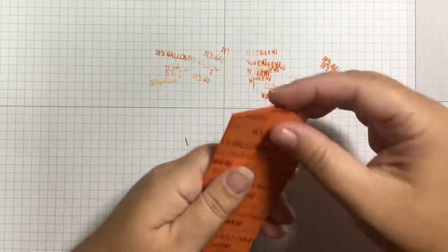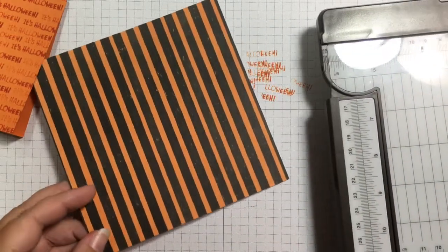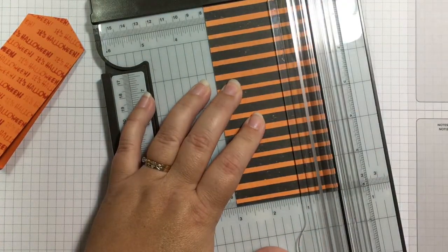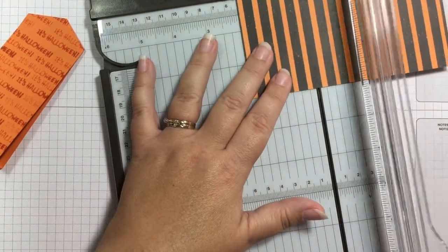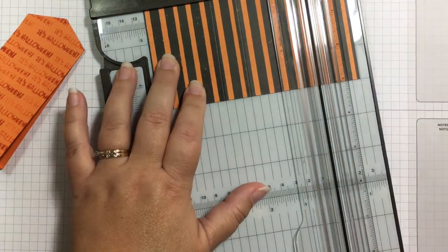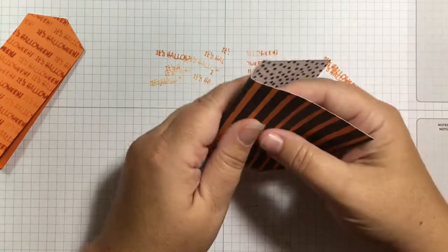Now we're going to make the inside of this. I have some 6 by 6 designer series paper — this is the Cute Halloween paper, and it is cute! I want to cut it to 3 by 6, so I'll start by cutting it in half using the dark gray cutting blade. Now I want to score it at 2 inches, 2 and three quarters inches, 4 and three quarters inches, and 5 and a half inches, and then just start folding it around.